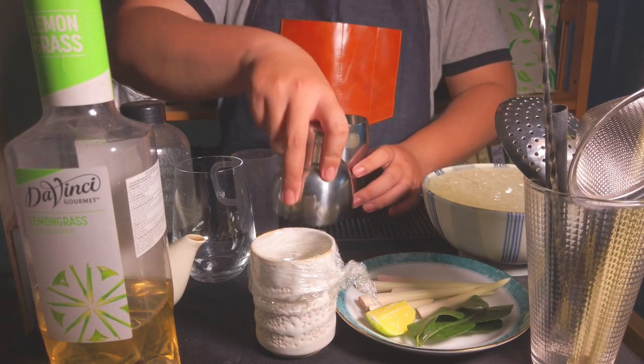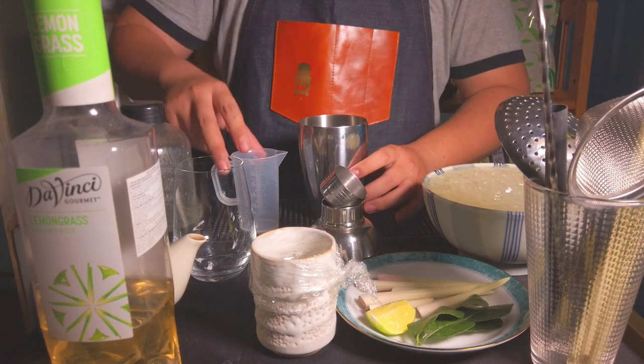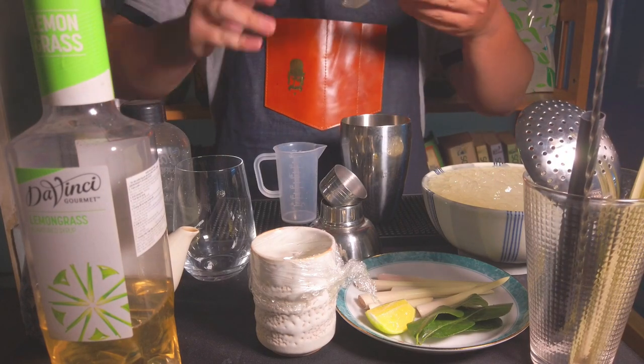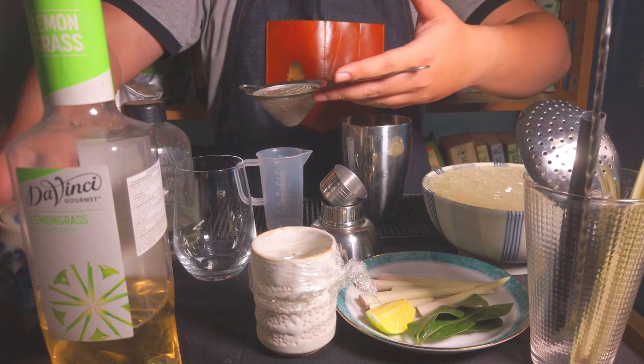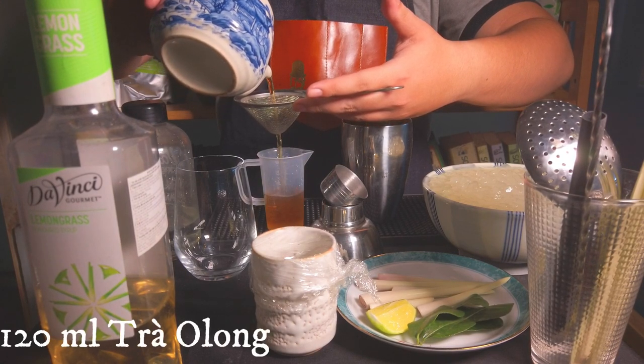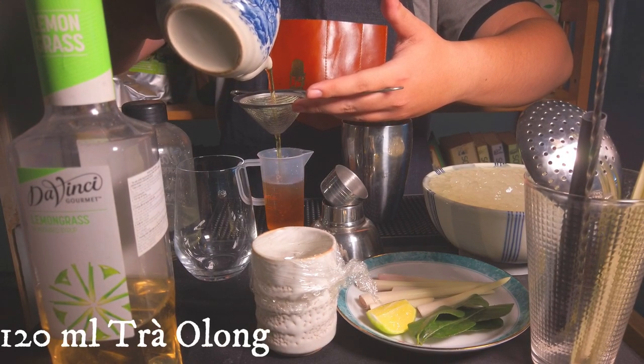And now I'm going to start. I'm going to use 120ml of water — we are going to use 110ml.